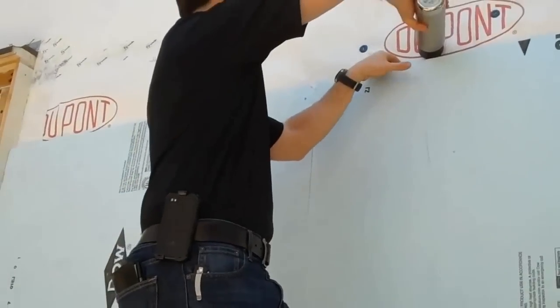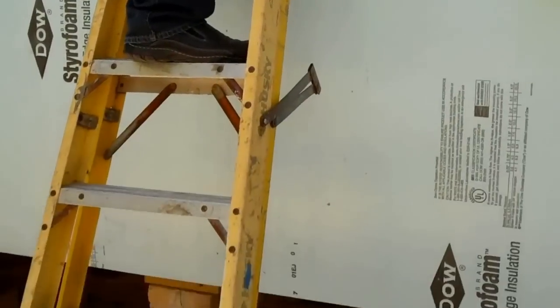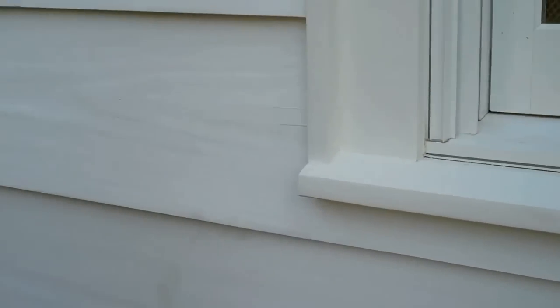This siding is the original longleaf pine siding from when the house was originally built. We're doing a total house remodel here with Hugh Jefferson Randolph Architects. We stripped the old lead-based paint off of this, got back to bare wood, we back-primed everything, and then we're getting prepped now to install the siding.